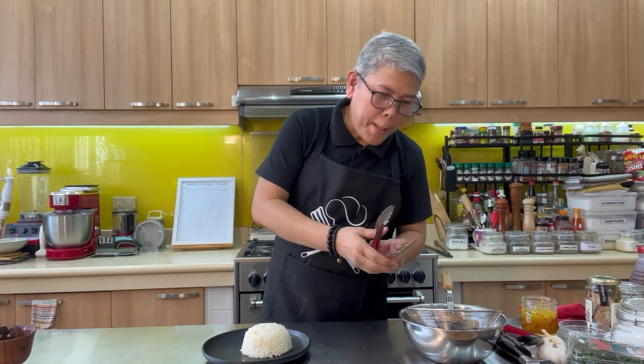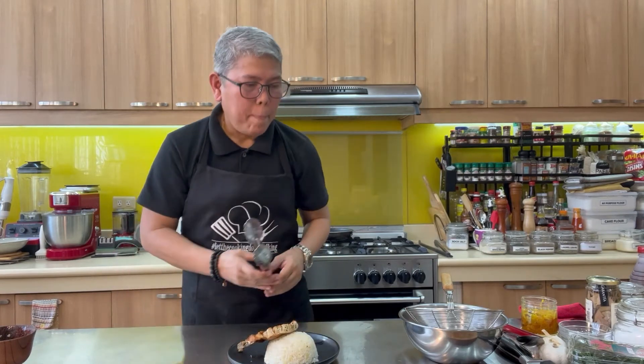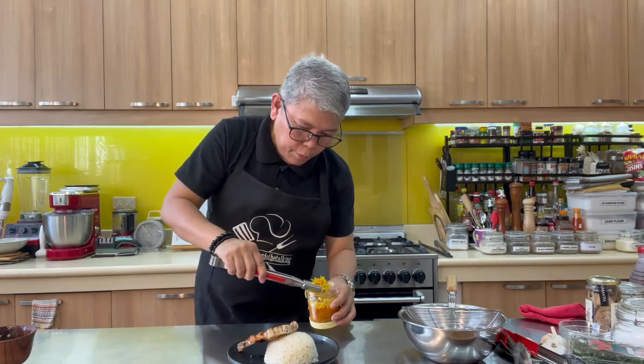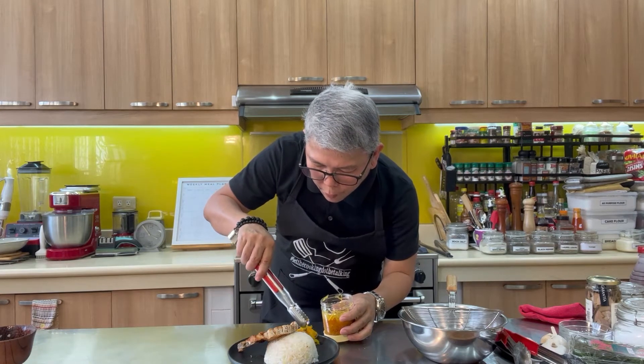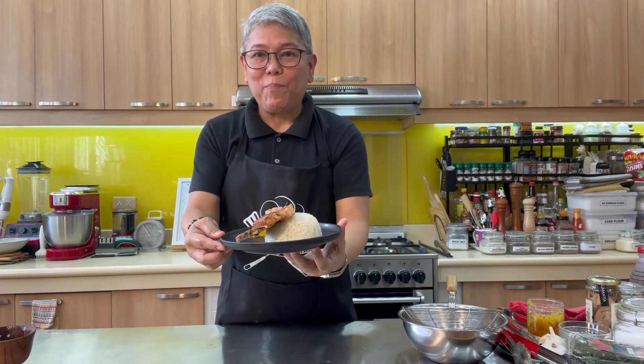We are going to plate our pork chop on the side next to the garlic rice. And there we have it — this is our fried pork chop.